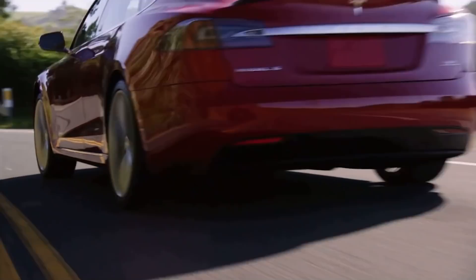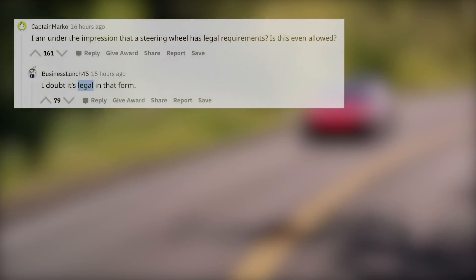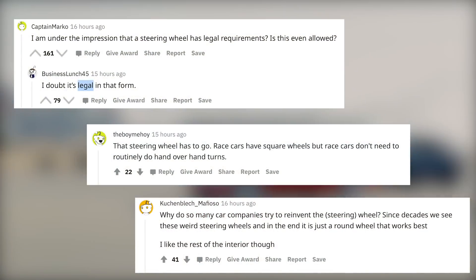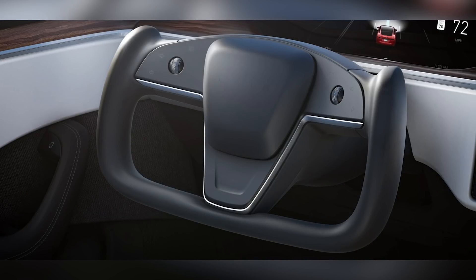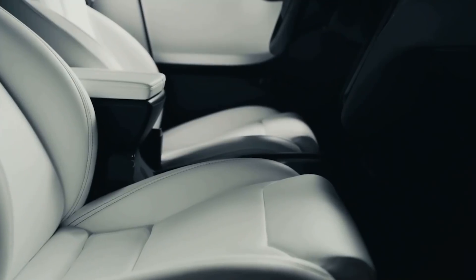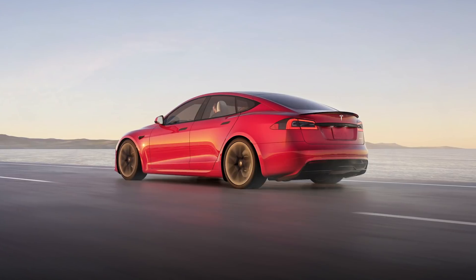What I found to be the most interesting is that when you go on articles, when you go on Reddit and you see this Refresh Model S mentioned, the conversation has been taken over. What's hijacked the conversation is this very polarizing steering wheel. It's a yoke-style steering wheel and that has lots of people talking. So in this video, I want to take a deep dive, talk about this steering wheel, say exactly what's different, and show you how this will work on a day-to-day basis of daily driving this vehicle.